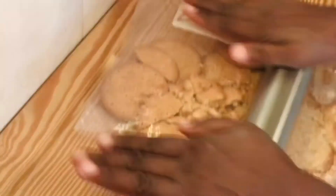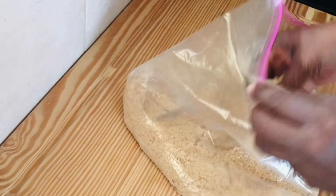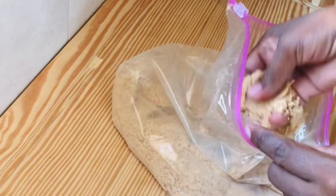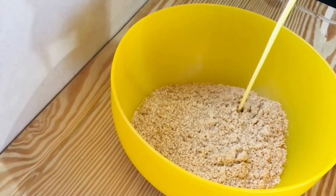First, what we're going to do is place our crackers into a bag, use a rolling pin, and just crush them. You can also do this in a food processor. Make sure it's all mashed up, then once it's done, pour it into a bowl.